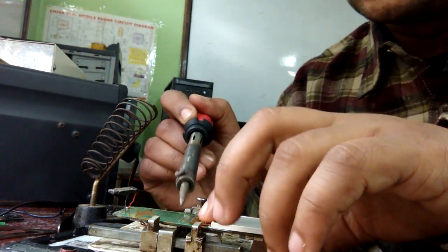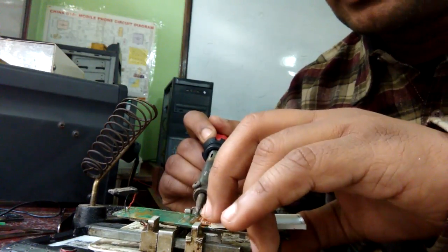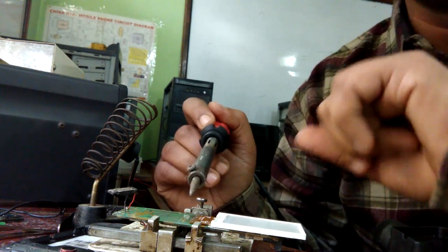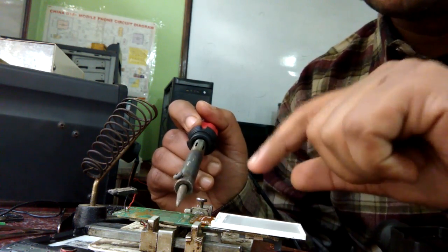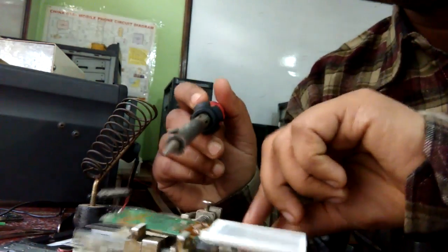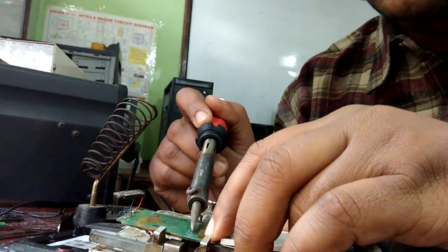Don't connect all the pins at once. Instead, connect the first pin and the last pin first, then connect the first two or three pins in the middle. After connecting this way, apply the solder iron through all the points.